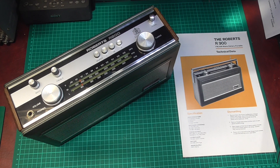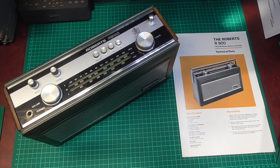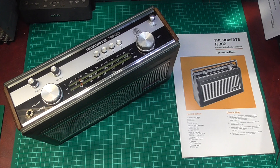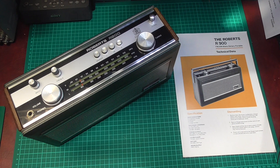On the bench we have the Roberts R900 — FM, AM, mains and battery portable. This particular one actually works really rather well; there's no problem with it at all. However, we're going to take it apart, chop some bits out, and put some extra bits in.